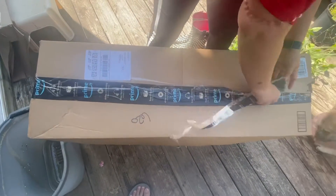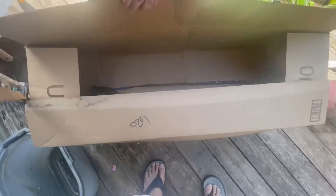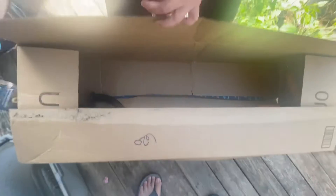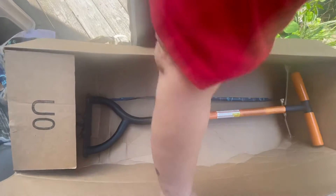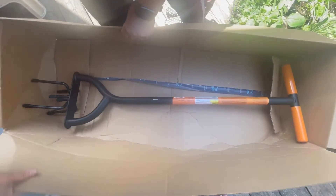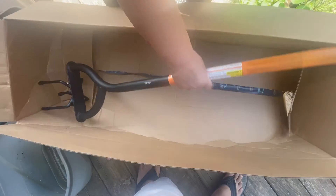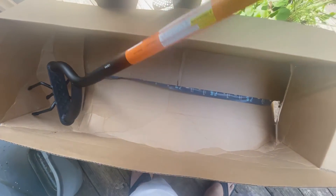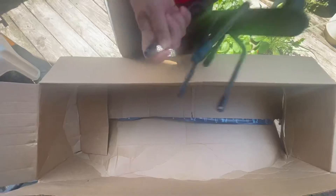Oh my gosh! I have this for my garden. Oh my gosh, look at that. Look. Can you see that? Wow! Oh my goodness, look — for my garden. Oh, look at that!